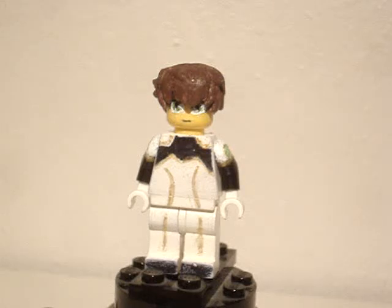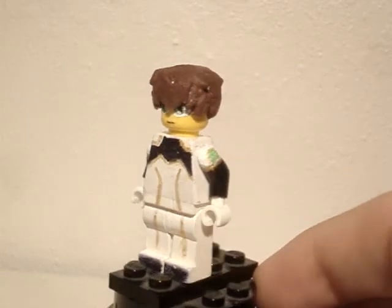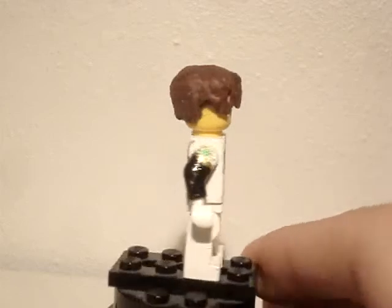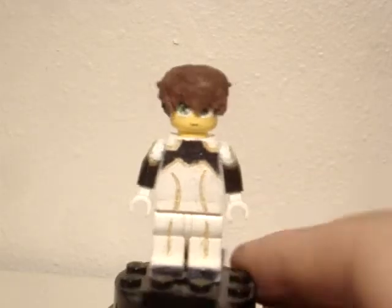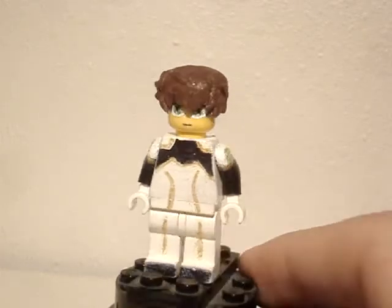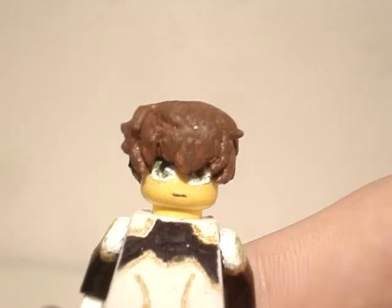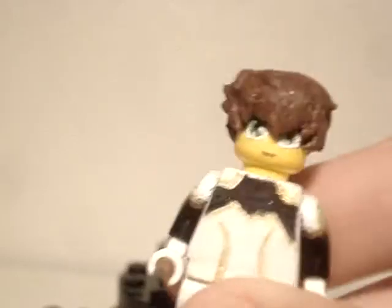What's up boys and girls, it's Leaf here back with another video, and today I got Suzaku Kururugi from the Code Geass series. A rather simple character with his suit and all, but I think he turned out pretty good. His face - he has big green eyes and kind of curly brown hair, which I think turned out really good.